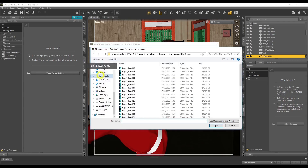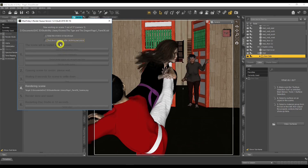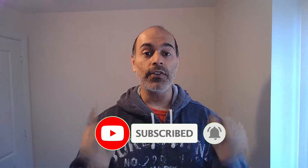In today's video I'll be reviewing Man Friday's Render Queue product, which I think is going to help you be more efficient with your workflow in Daz Studio. Hi, my name is Palmy, welcome back to my channel where I help you to master Daz Studio. If you're new here, don't forget to hit the subscribe button and that notification bell so you don't miss out on any more cool videos.